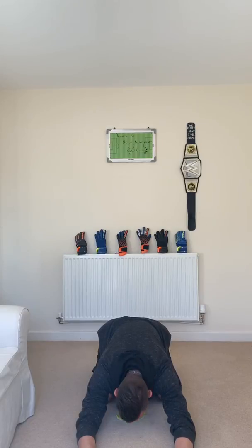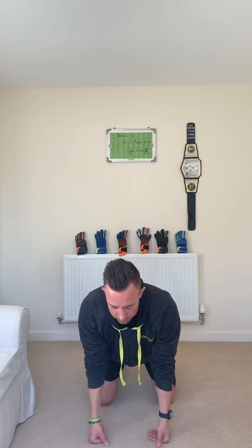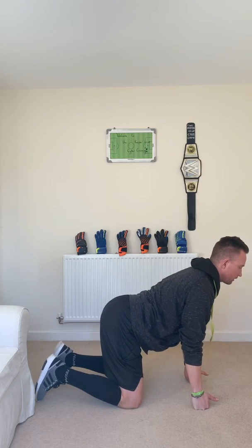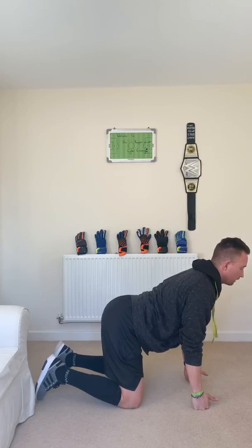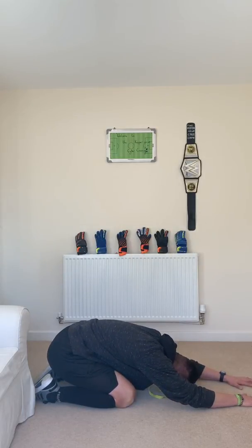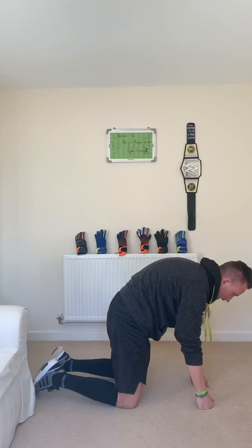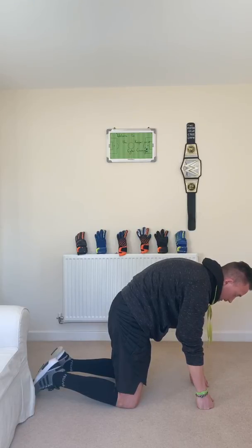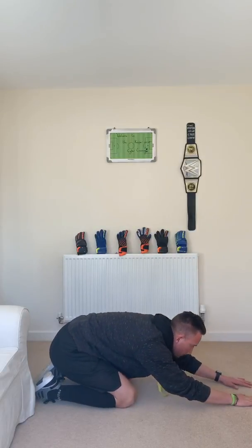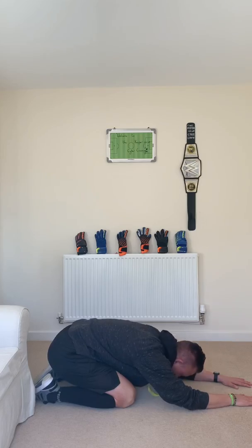Hold it for five seconds — four, three, two, one — and then come up. Remember with these stretches, concentrate on your breathing. Now we're going to arch our back, pushing our backside into the air and arching as hard as we can. Then go back down into that bottom pose, breathing in nicely. Then come up into the cat pose, hitting your back as high up to the ceiling as physically possible. Last one — go all the way down, take your time, and gently come up.